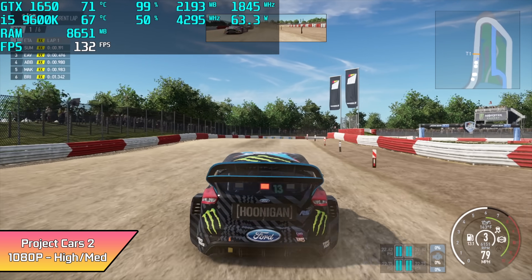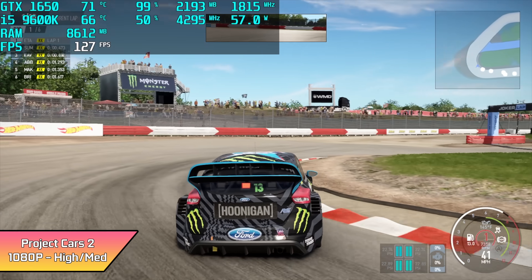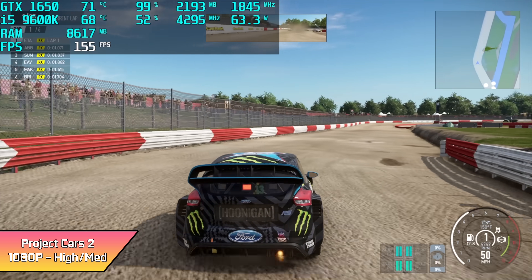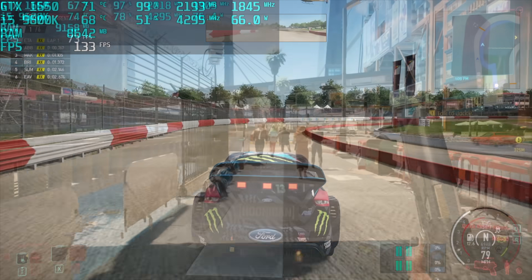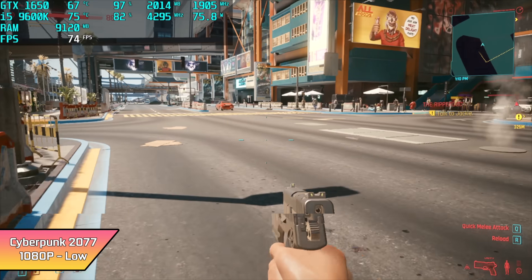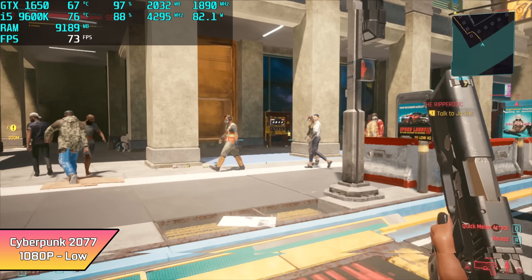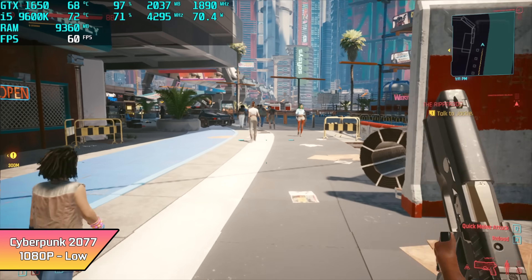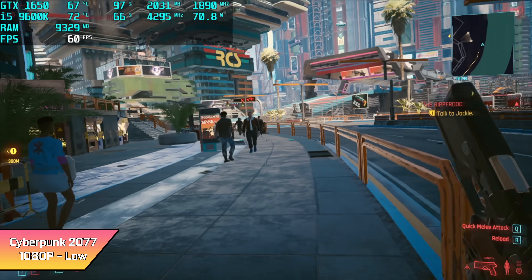Getting some great performance. If we take a look at Afterburner up in the top left-hand corner, our CPU is only at 68 degrees Celsius with only 50 to 60% utilization with this game. So I figured we'd jump into something a little harder on the CPU — here's Cyberpunk 2077. We're at about 80 to 84% utilization on that 9600K, and we only hit a maximum temperature of 76 degrees Celsius by the end of my run.